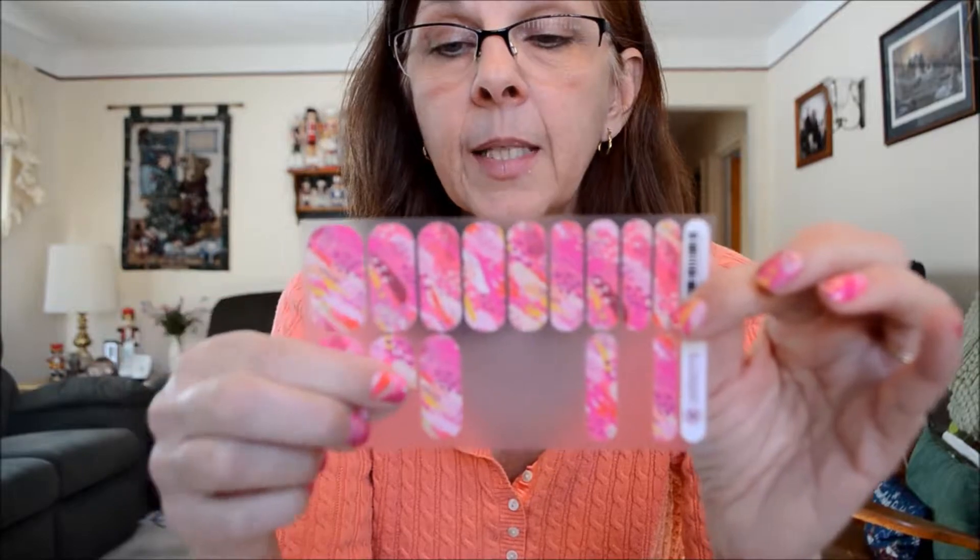This is what's left of the sheet after my manicure, except for the thumbnail. This style is the February Hostess exclusive that you can earn by hosting a party in February. To begin with, I want to prep my nails and make sure they're ready to go.